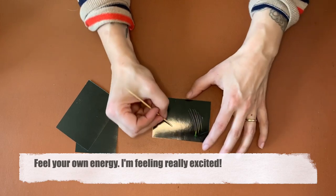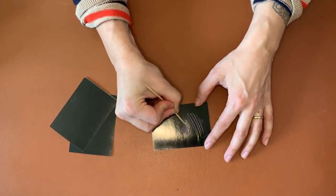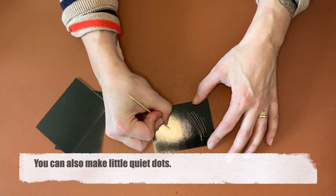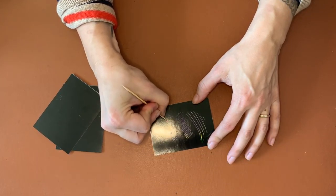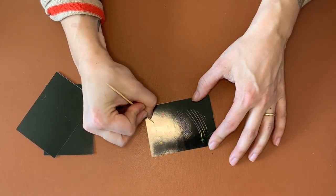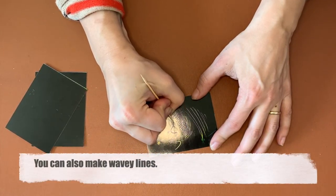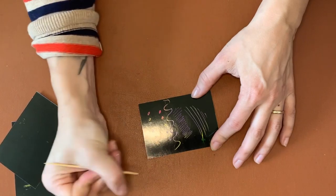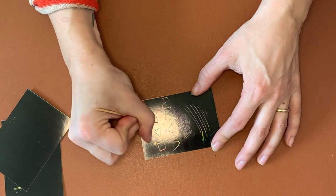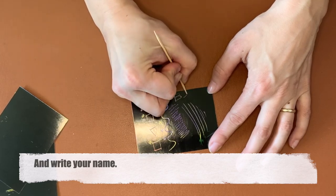You can feel your own energy — if you're feeling really really excited, it scratches off like this. You can also make little quiet dots, and the colors underneath the black change in the different places that you draw on. You can also make wavy lines, or shapes, or write your name — see if I can do it upside down.